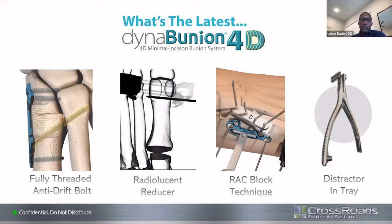The first update is the fully threaded anti-drift bolt. Previously it was a partially threaded bolt, but the newer system has a fully threaded design to give you better fixation across both metatarsals — not just threads going into the second metatarsal base. Next is the radiolucent transducer, which allows you to correct your pronation. After getting your frontal, transverse, and sagittal corrections, with the radiolucent transducer you're able to see reduced sesamoids. Previously the reducer blocked visualization somewhat, but now you can clearly see through the corrective arm.